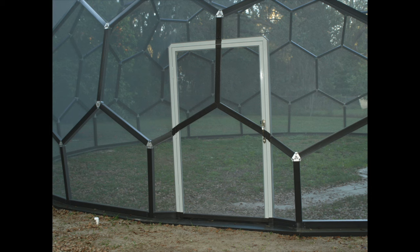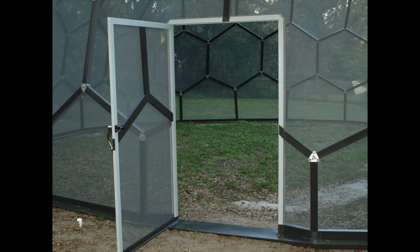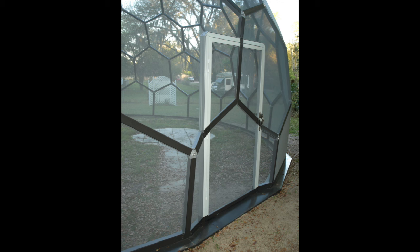Installing a screen door is a custom procedure. While most pre-hung screen doors are 36 by 80 inches, the door should be installed vertical and the extrusions around it should match up to the door frame for screening.